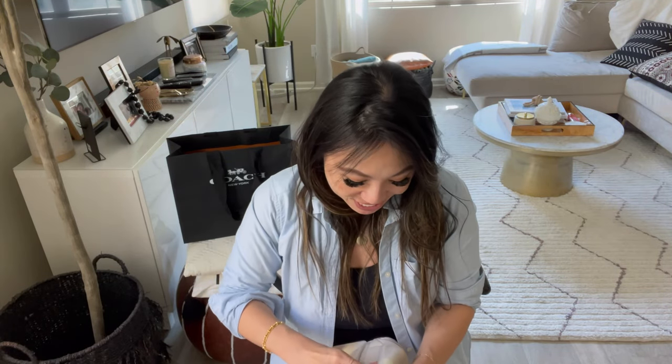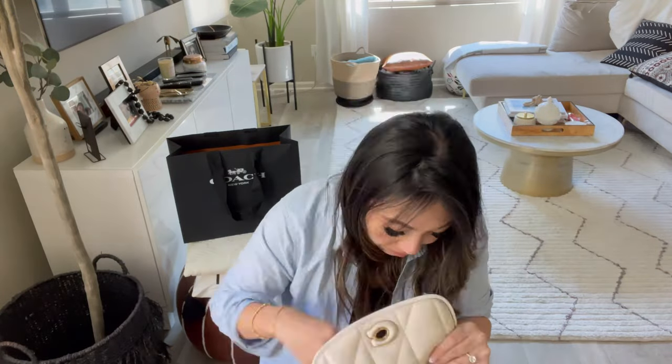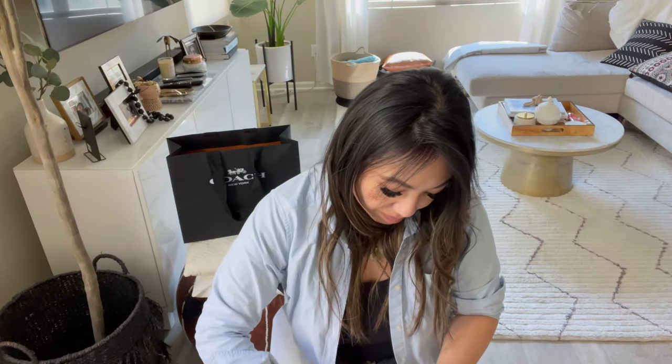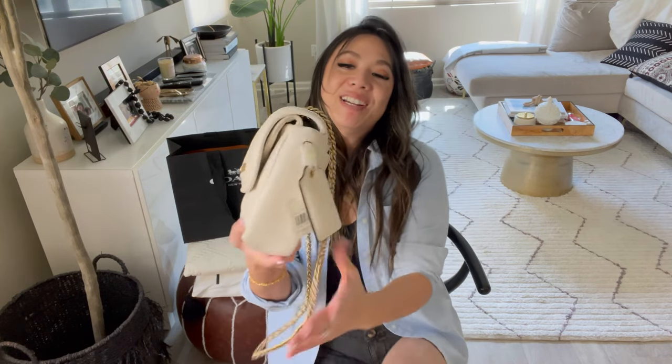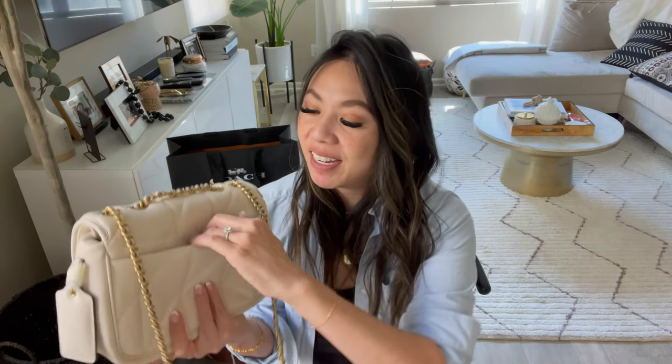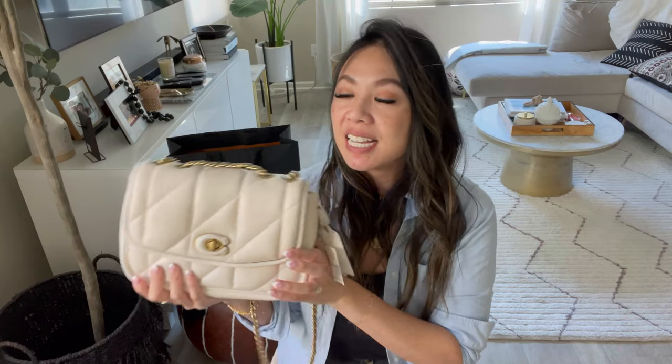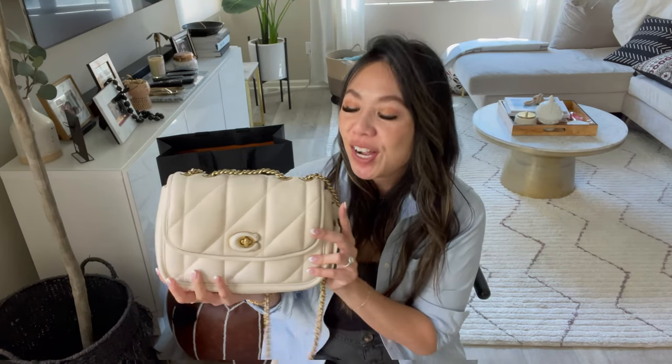I'm going to take a minute to unwrap everything because there's so much tissue. Okay, she's good to go. So first impression — like I said, I've seen this in store, but first impression: love it. I feel like I could take a nap with her, she's so cute.